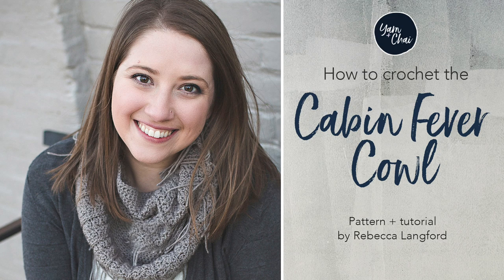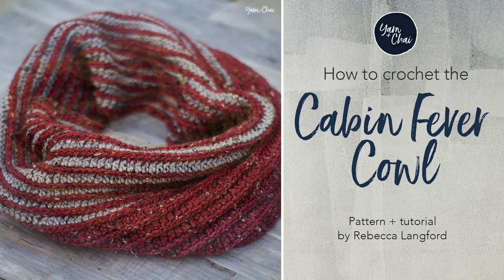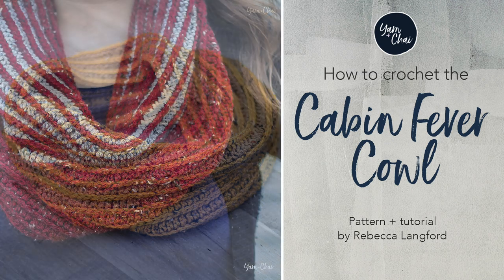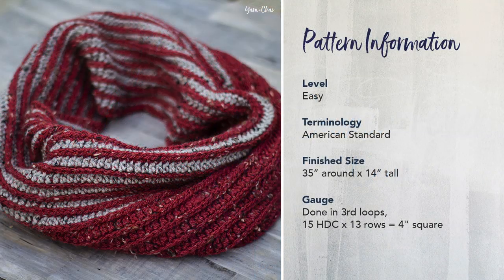Hi, this is Rebecca from YarnInchEye.com and this is the video tutorial for my Cabin Fever Cowl Pattern. This is an easy level pattern written in American Standard terms. The finished size of this oversized cowl is about 35 inches around by 14 inches tall.